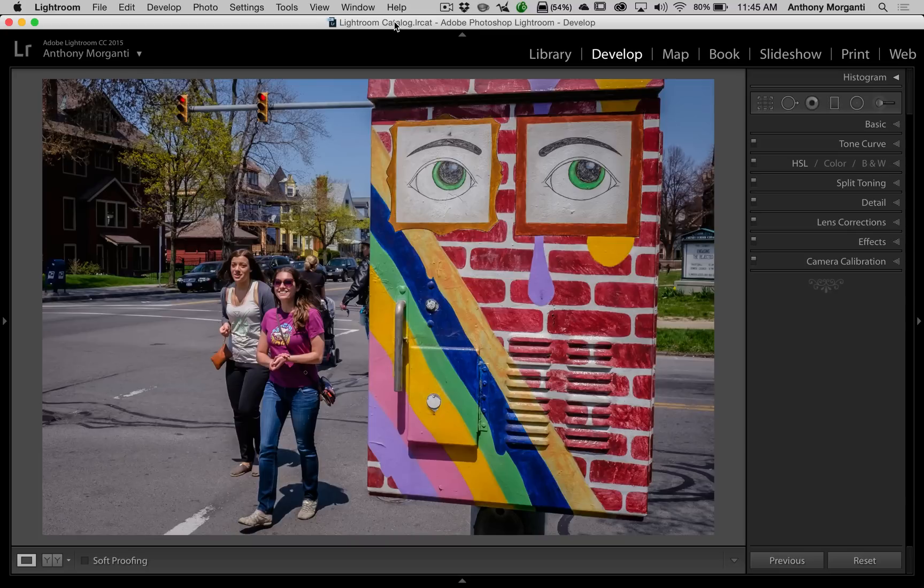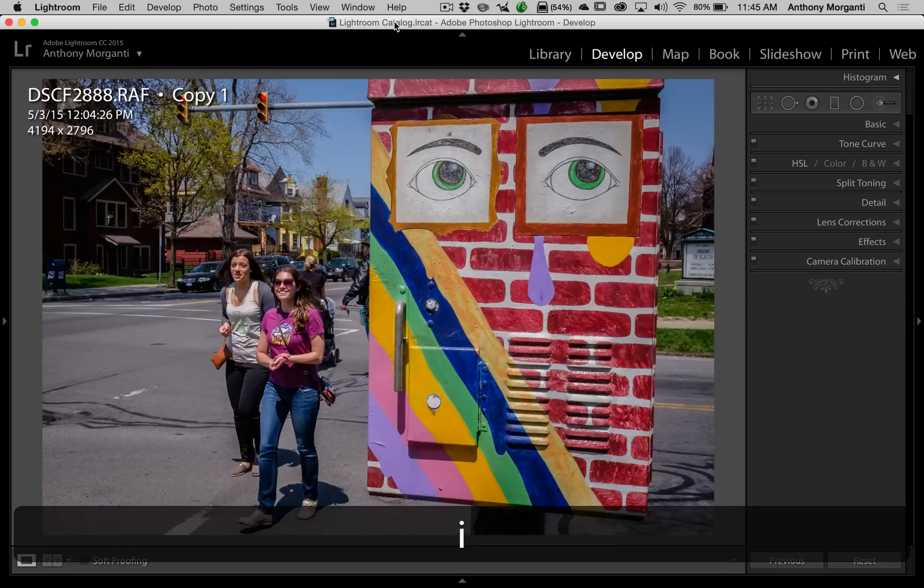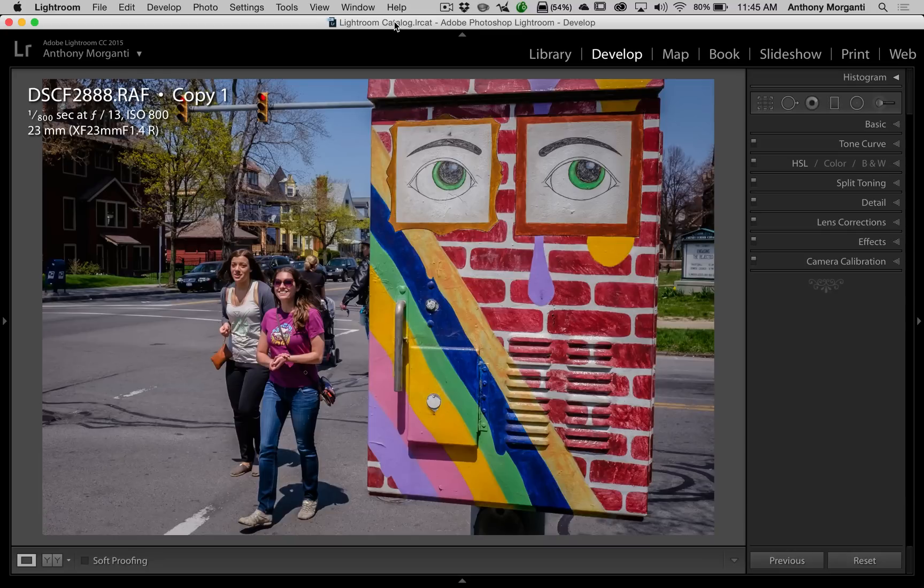Before we do, let me show my settings and camera that I used for this image, because often I forget to show my settings and people email me asking what the settings were. On this image I used a Fujifilm X-T1 camera shooting a RAW file — one eight hundredth of a second at f13, ISO 800, and it was a 23 millimeter lens.